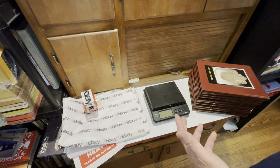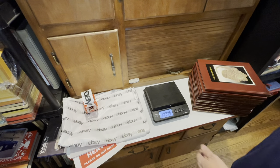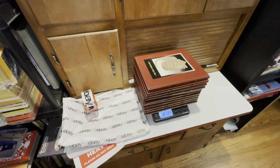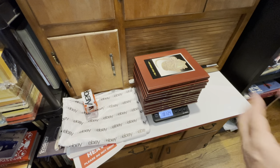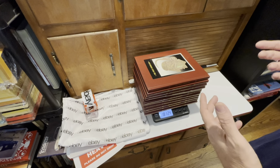I'll show you how I do it and why media mail is such a great value for heavy stuff. This is a great example — I just sold a set of 23 Time Life books, they're really heavy. On my scale here, that's half of them and that's almost 19 pounds. The total is going to be like 40 pounds. Even though the post office will take something up to 70 pounds, I can't imagine how it would arrive.